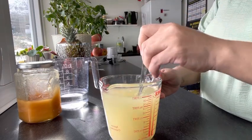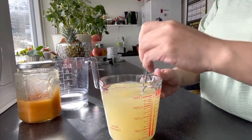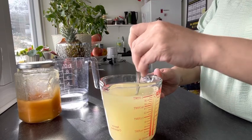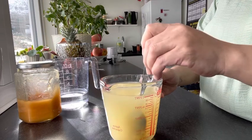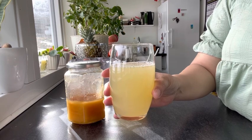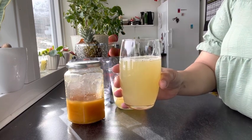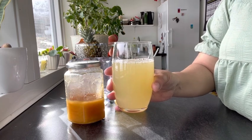You can drink this every day — one glass every day. I made two glasses today, so tomorrow I will have some for tomorrow. Here now is the prettiest product: aloe vera, lime, ginger, and honey juice, fresh from my pots inside the house. Thank you so much.